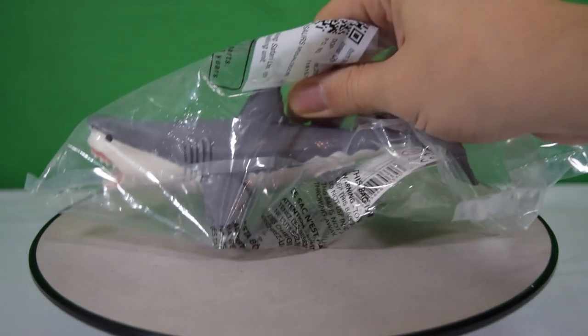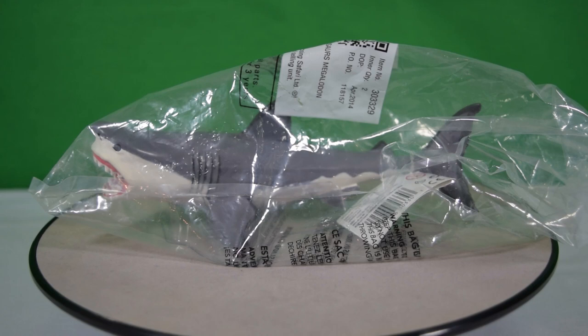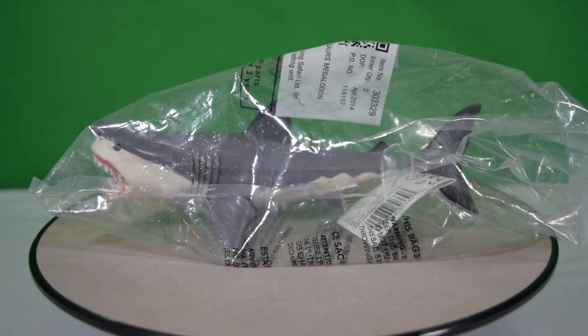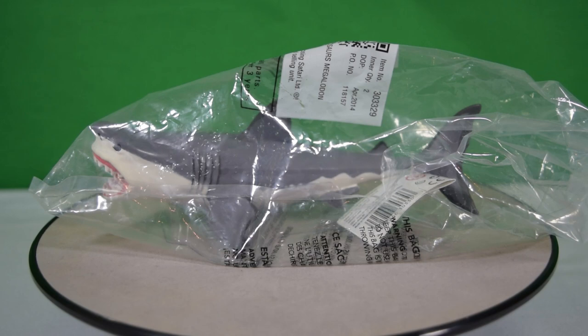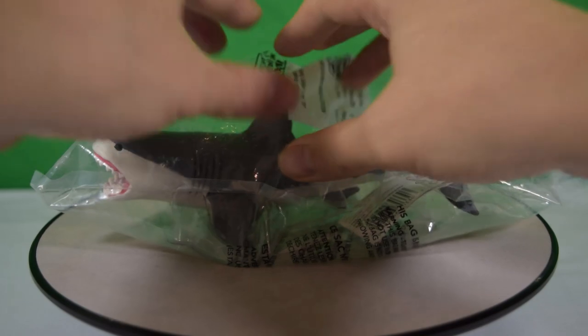Hey guys, welcome back to Jurassic Collectibles. Today we're going to be taking a look at the Megalodon from Safari Limited. Safari Limited very kindly sent over a whole batch of dinosaurs and prehistoric creatures for us to review recently — I'll put a link to that unboxing down below — but today we're taking a look at this giant shark.